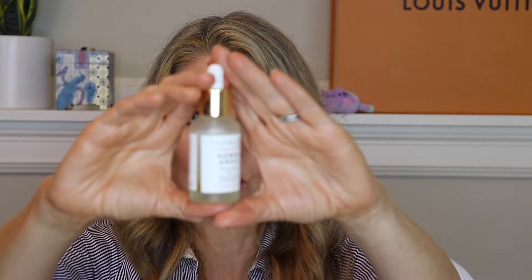Speaking of moisture — Farmacy Honey Grail face oil. I really, really liked it. It came in a subscription box, but this is one I will consider repurchasing. I'm using another face oil right now from Youth to the People, and between the two I like them both. The Honey Grail smells really good, so that is a maybe.